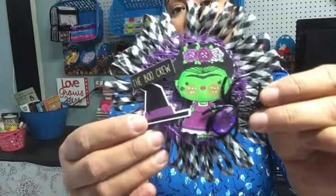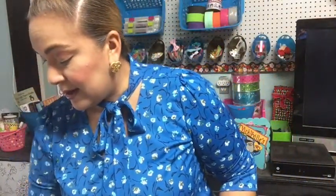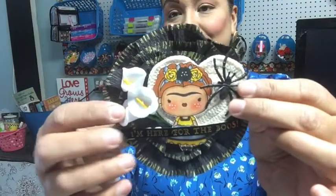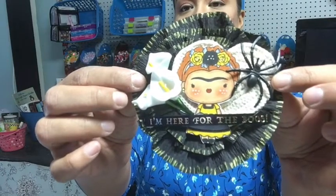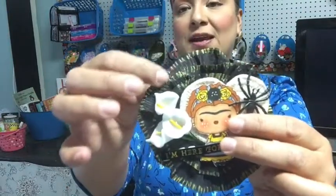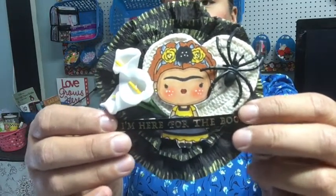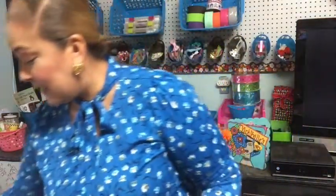I made another one I thought was really cute — it's Frida with a crocheted heart in the background, some calla lilies, and it says 'I'm here for the booze' with a spider on black crepe paper. I added gold trim and colored her with my Copics using colors I knew I'd use. I thought that turned out super cute.